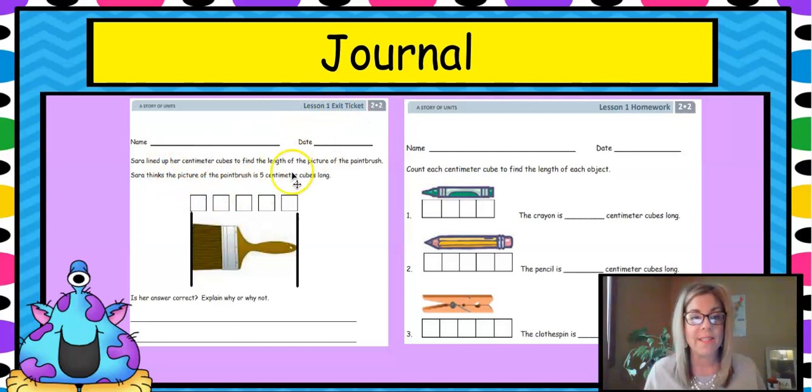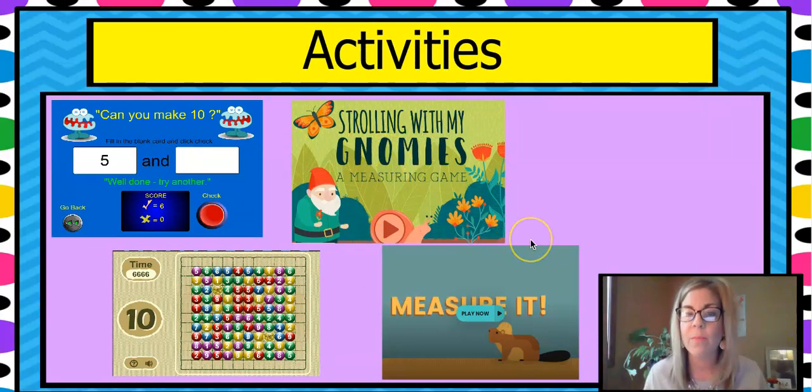Here's your journal exit ticket — a paintbrush. You're going to read about Sarah and how she measured it, and answer whether she measured it correctly or not. Then for homework, you'll count each centimeter cube and write down how long they are. You know how to measure with centimeters — I'm so proud of you! There are also some fun games: 'Making Tens' from earlier lessons and 'Strolling with My Gnomies,' a measurement game, plus another one with a beaver to measure. I hope you enjoyed this lesson — do your work, and I'll see you next time!